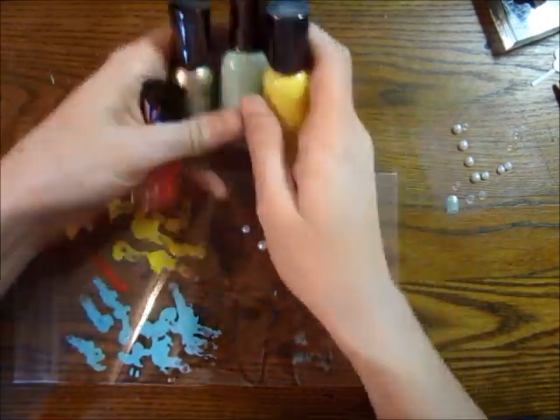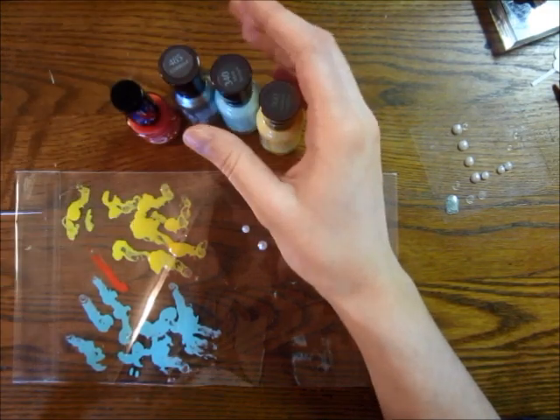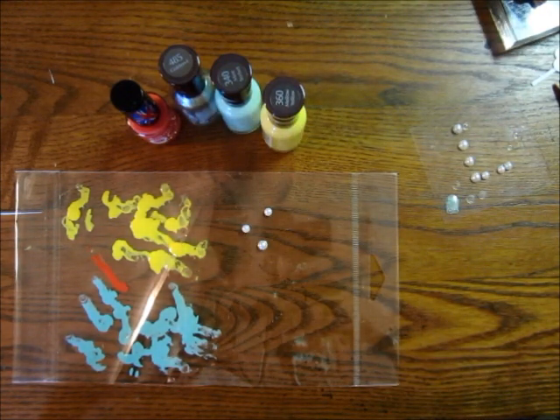What I have right here is nail polish. The look I'm going to do is kind of trendy right now — or at least it seems trendy to me. It's kind of like the My Mind's Eye enamel dots look.